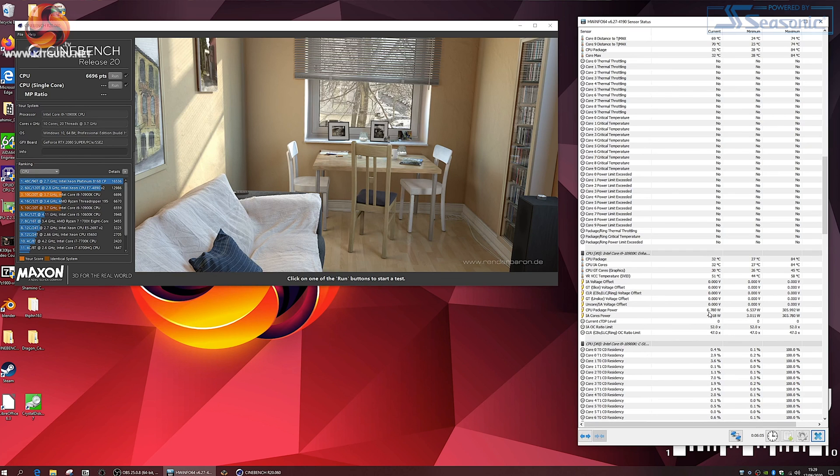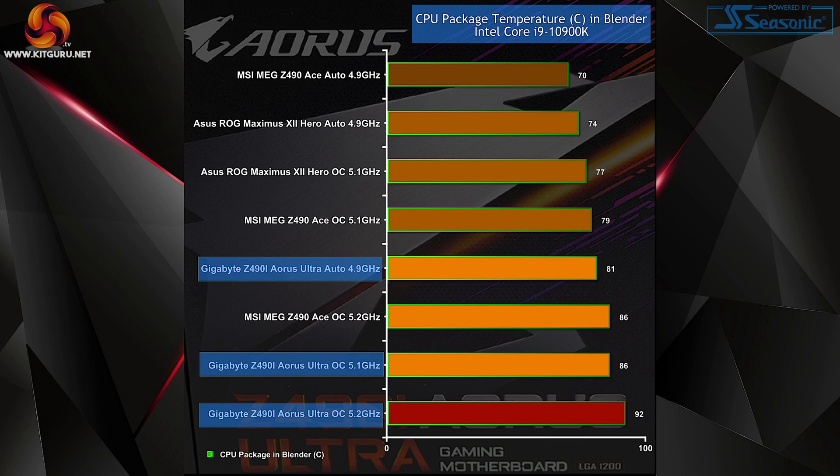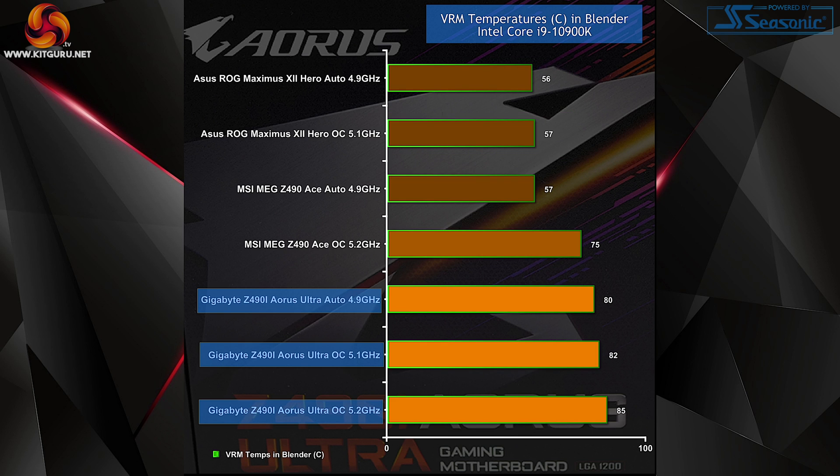Things are looking slightly complicated. On auto the Gigabyte draws more power than both the MSI and the ASUS. When we overclock to 5.1 GHz the Gigabyte draws more power than ASUS. The MSI at 5.2 GHz draws noticeably less power than Gigabyte. No matter how we look at it, Gigabyte is using more power than the competition. Power draw is important but temperatures are more important — and just look at these CPU temperatures. The Gigabyte is suffering slightly. When we look at VRM temperatures it's a very similar picture. Despite the high quality hardware, the Gigabyte VRMs are running hot.